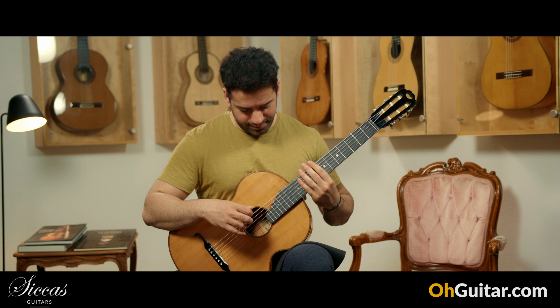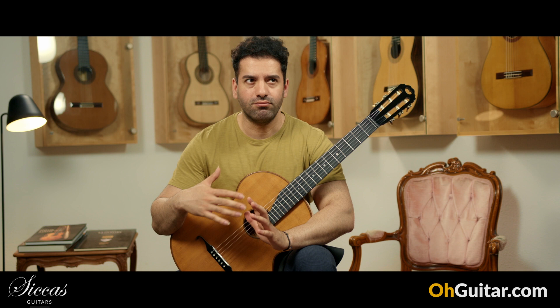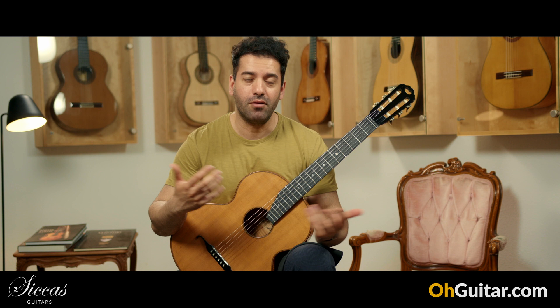What a beautiful sounding guitar — and it's very light and also really easy to play. The first one or two minutes I had to get used to it, but after two minutes it gets very comfortable to play.